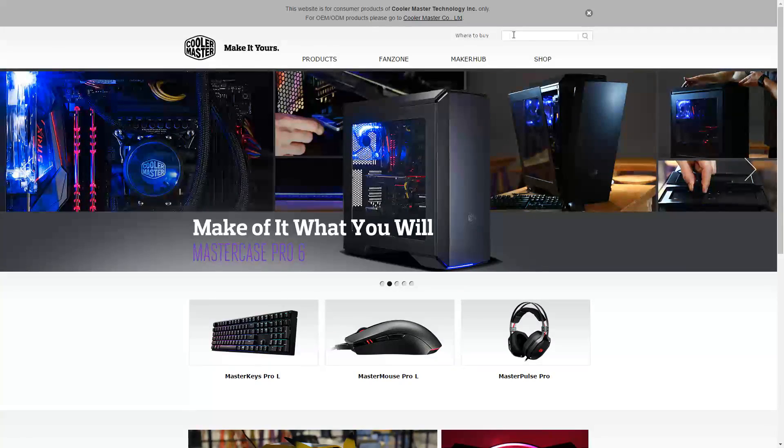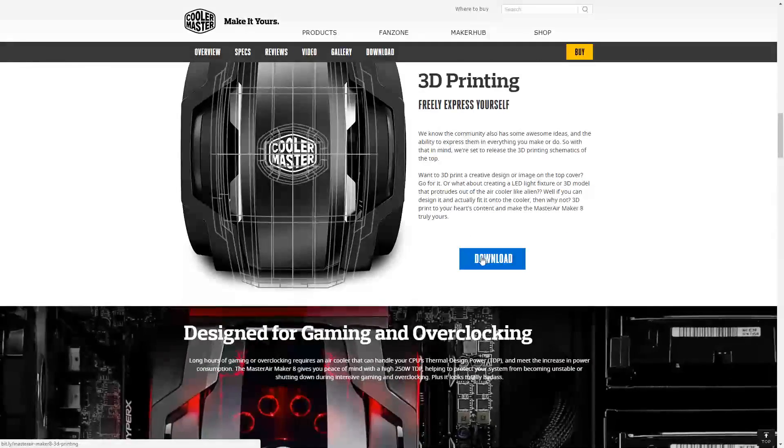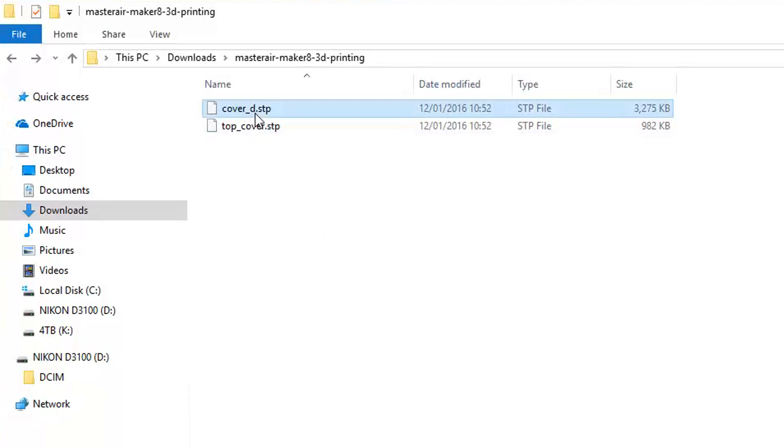The first thing to do is to go on the Cooler Master website and download the base model that will let you include your personal design. The files are in STEP format, so you should be able to import them in any CAD software. I picked Rhino 3D to make my three different designs.